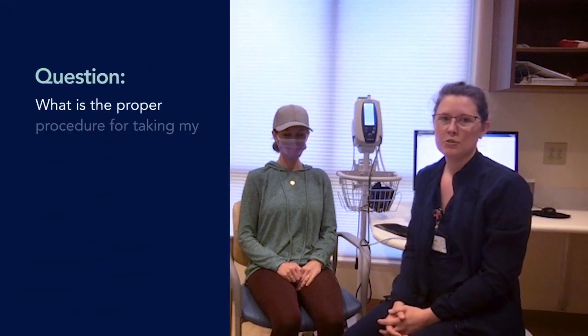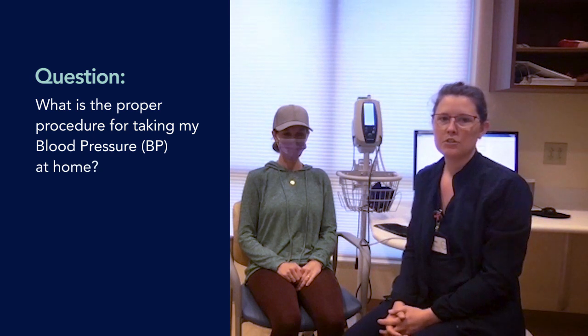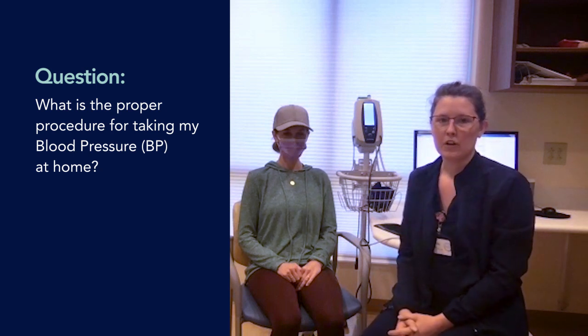Hi everyone, my name is Mandy Smellek. I am the fertility case manager and RN here at Reply OBGYN. Many of our patients here have been monitoring their blood pressures at home, so we just wanted to do a short video on how to do that correctly. We'll be going through several steps for monitoring your blood pressure at home.